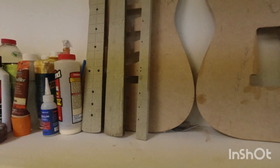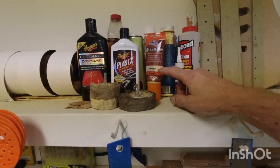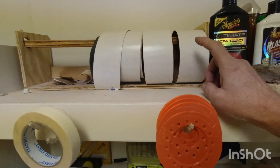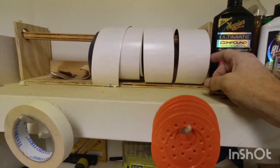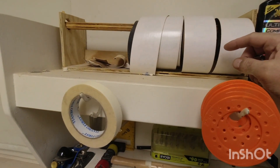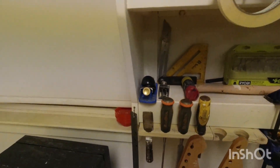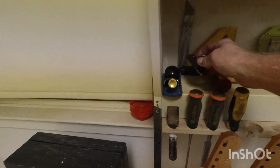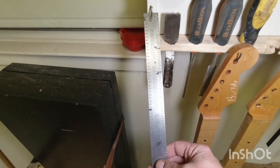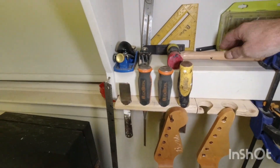I have a couple of templates — Strat templates and neck templates — different glues and fillers, polish and compounds. For sandpapers I use 80, 240, 1000 grit, and that's about it.